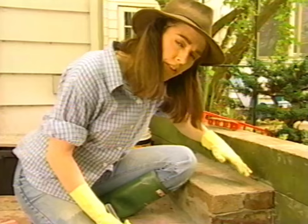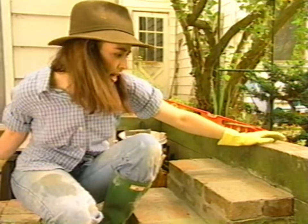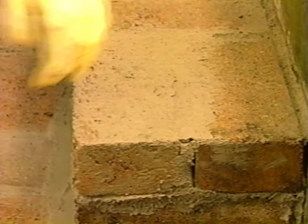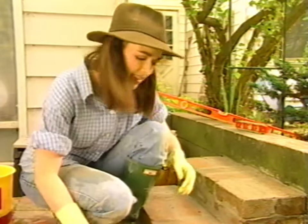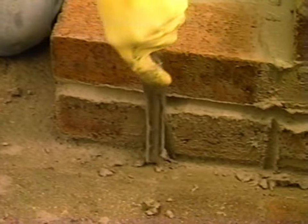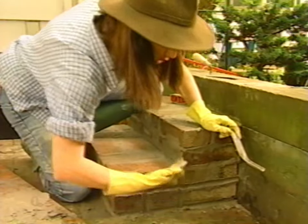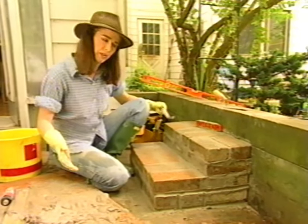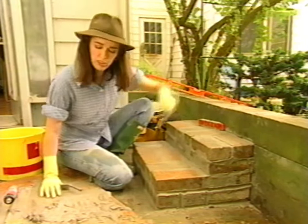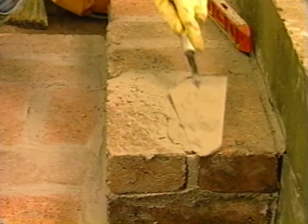I'm going to come back in about an hour after the mortar has set up and take a wet towel and just scrub down the surface of the bricks because I want them to be pink and pretty, not gray — I can remove the excess mortar with a very old towel. I'm doing the pointing on the sides for decorative purposes, but not on the tops of the stairs because I want the water to run off unimpeded. I see one little spot I have to fill so water doesn't collect in the joints and erode the mortar.